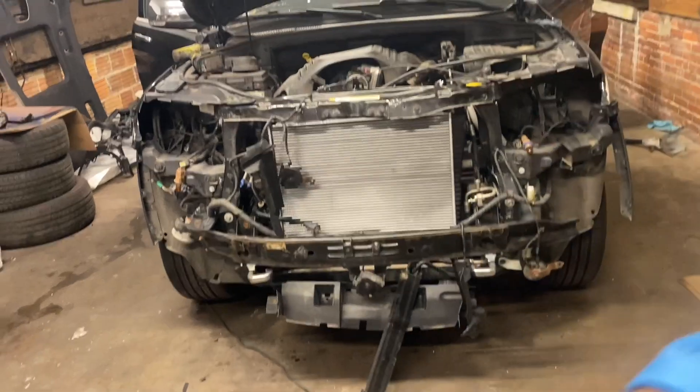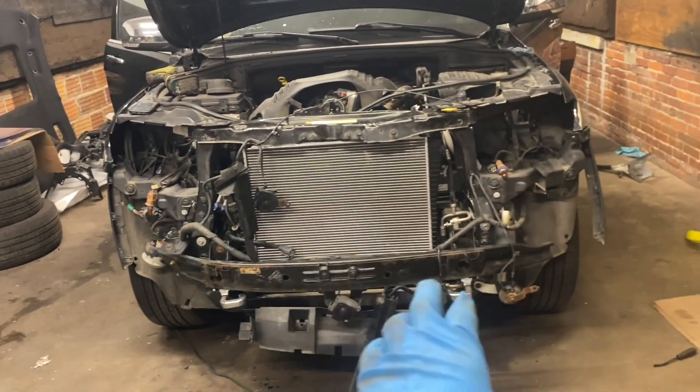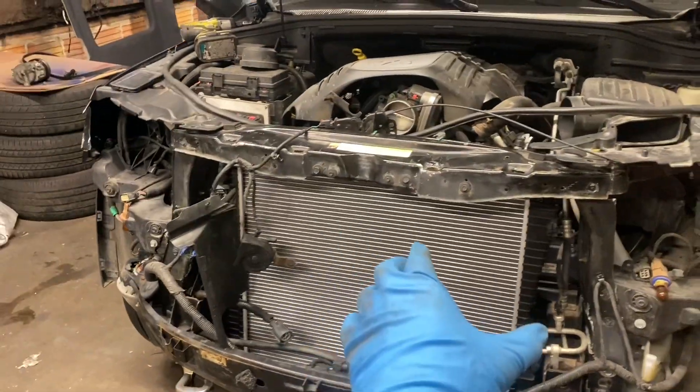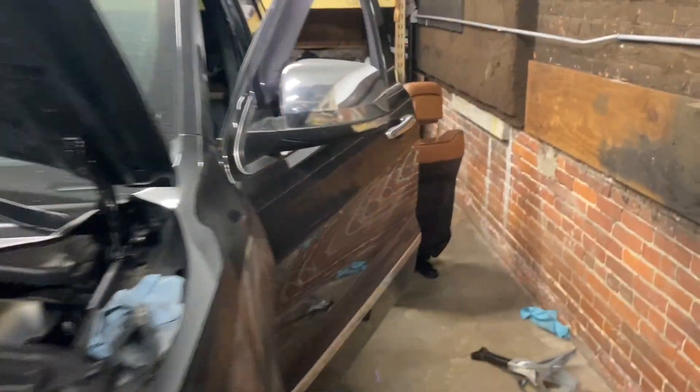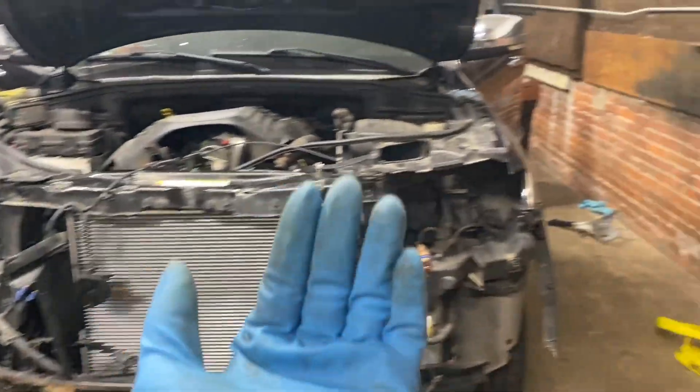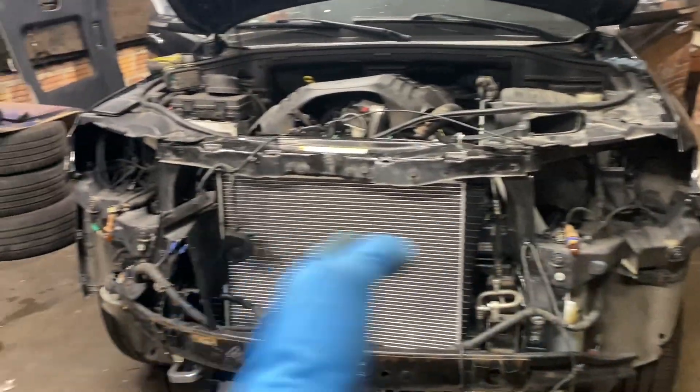Welcome back to the channel — it's day four of fixing this crash-damaged Jeep Grand Cherokee. So far we tore the majority of the front end off, got the snapped bolts out of the motor, started replacing the radiator, and in the last episode we got the dashboard out. We also had a failed attempt pulling the core support out with ratchet straps, but we got it done another way.